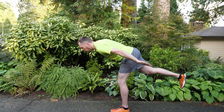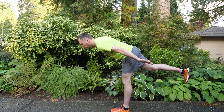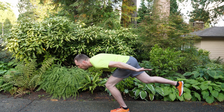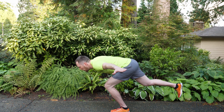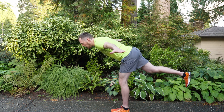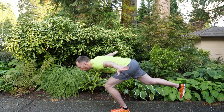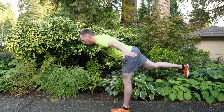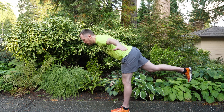After that 30 seconds is up, switch legs and repeat with the left leg. Left leg down, lifting your right leg, bending forward at the waist, arms back and squatting for 10 seconds. Then arms out to the side for another 10, and then arms forward. You'll notice you have a strong side and a weak side — my left side definitely has better balance than my right.